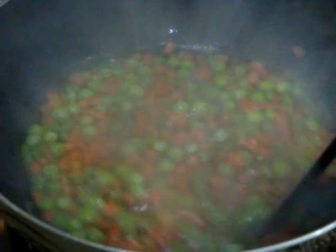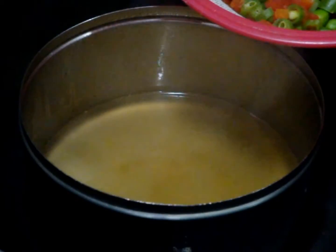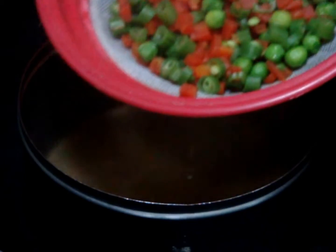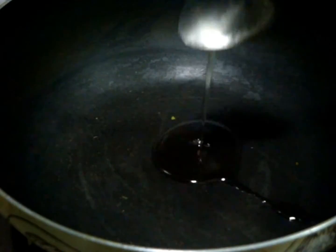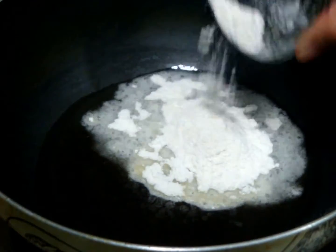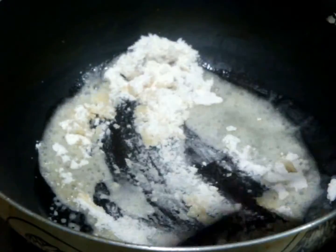When the veggies are done, drain the water out. But instead of throwing this water away, you can use it as a vegetable stock in your curries or soups. Now heat up your pan again and add 2 tablespoons of oil — you can also use butter instead.